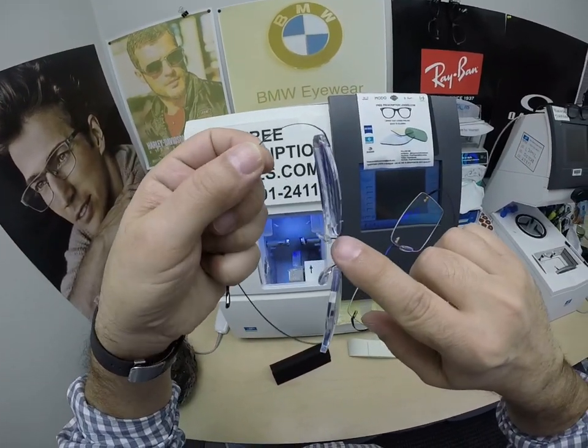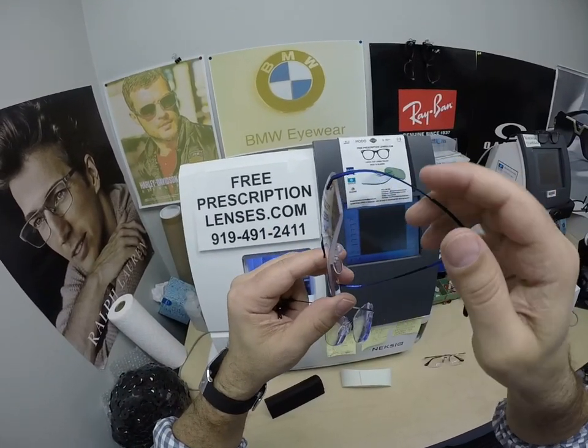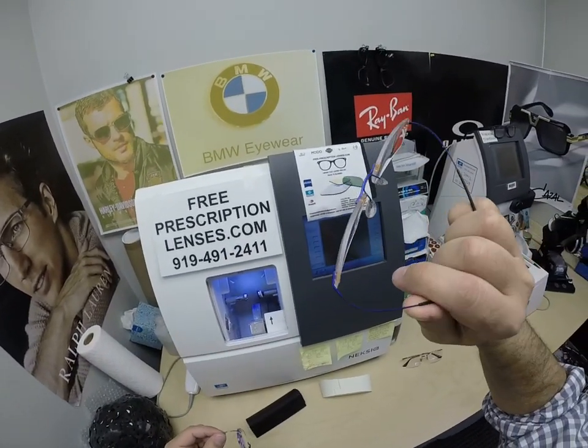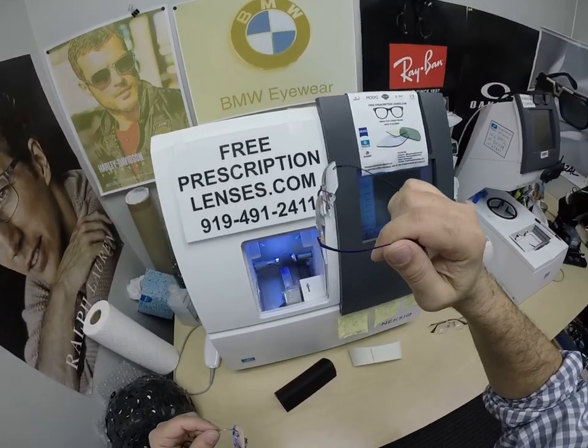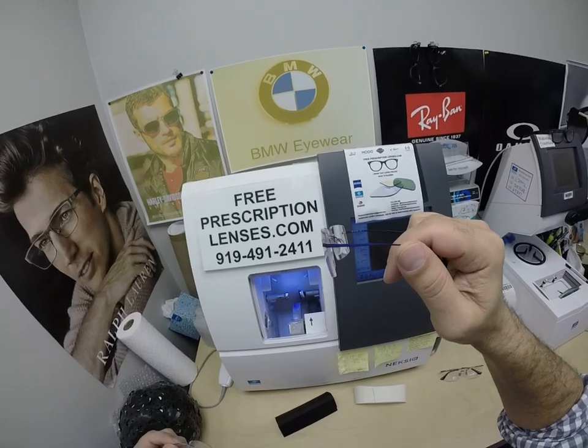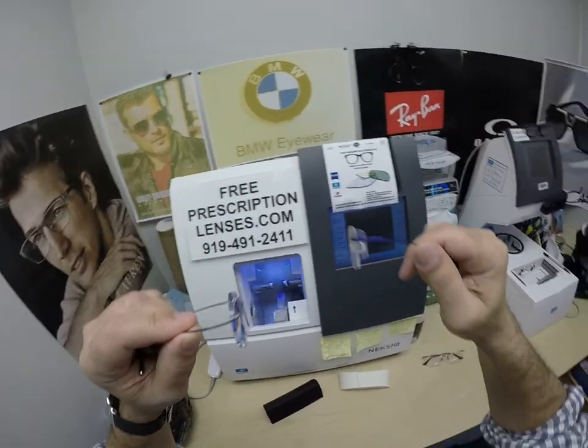You can see how shiny that is all the way around both lenses. I have a non-polished lens in mine — let's try this again. Non-polished lenses. Polished, non-polished.